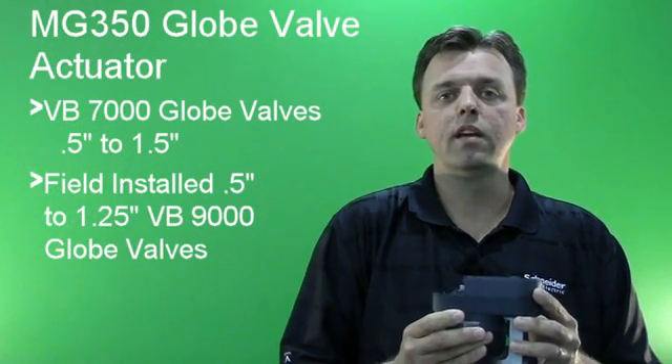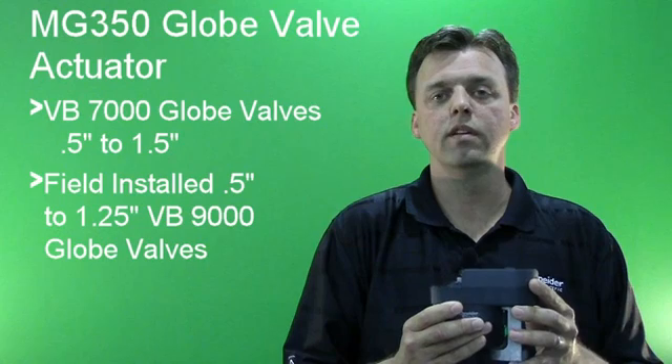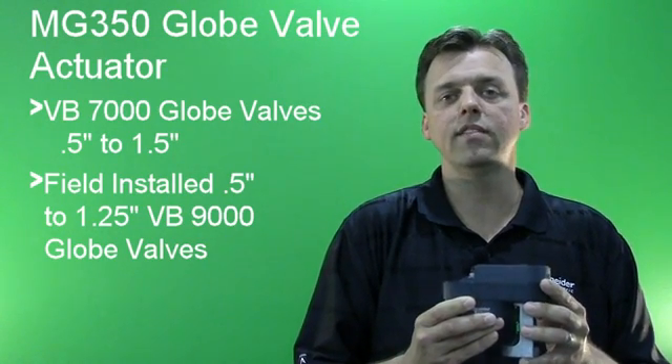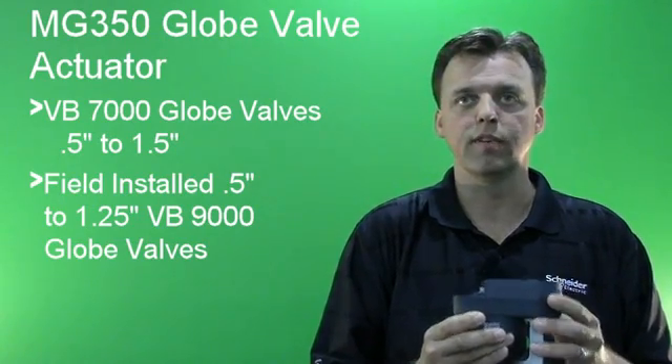This MG350 Globe Valve Actuator is for use on our existing line of VB7000 Globe Valves, 1.5-inch to 1.5-inch, as well as the existing field-installed 1.5-inch to 1.25-inch VB9000 series Globe Valves.